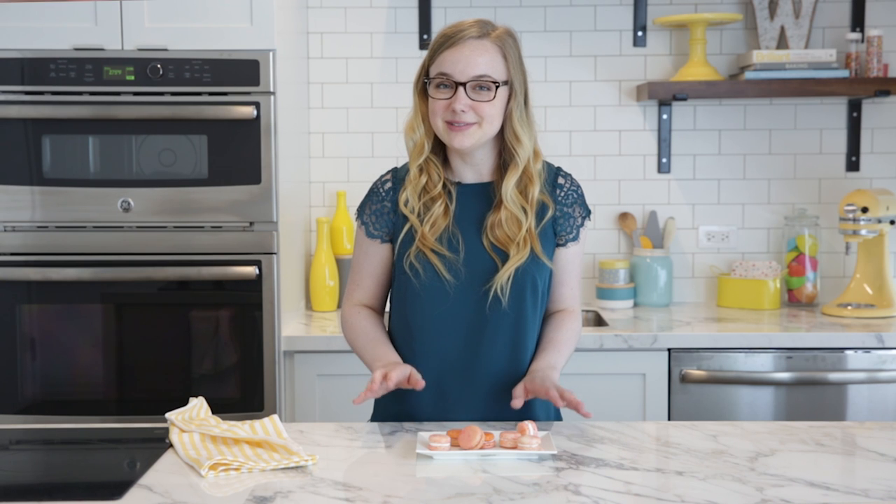I hope you liked this video — if you did, be sure to give us a thumbs up. And if you have any more questions about making macarons, feel free to leave a comment below and I'll do my best to answer them for you. I'm Katie from Wilton, and thanks for watching!